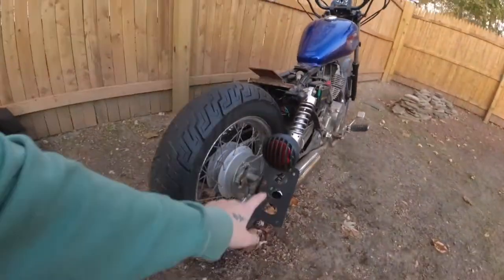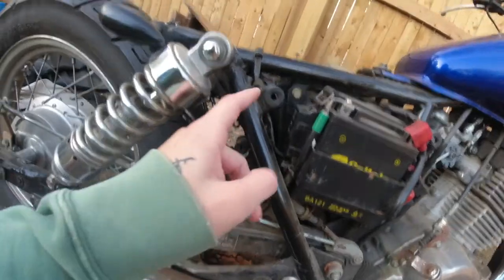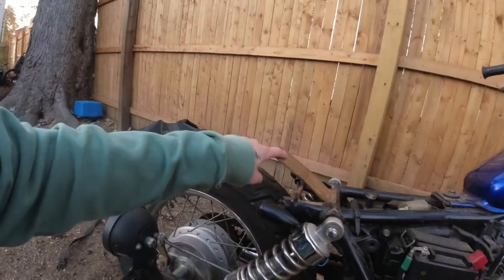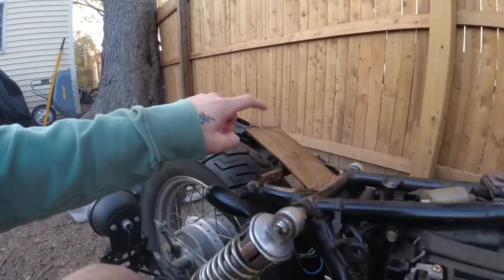I also have the new taillight on with the license plate mount — the license plate's not on yet but this is where it'll go when I get one. I wired it up here under my seat, so all the wiring is down here which I still need to cover up. My brother welded a custom piece to hold the seat up, because the seat was held up by the back fender and now that there's no back fender, nothing was holding it up. I just need to drill some holes and that should mount the seat, and then the bike is pretty much rideable at that point.